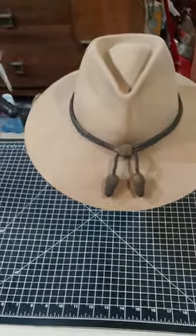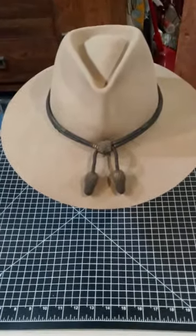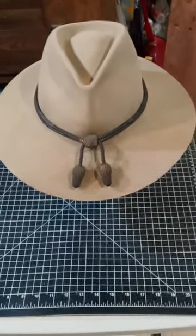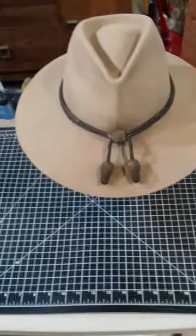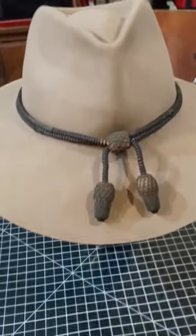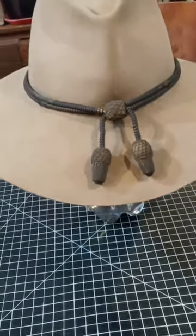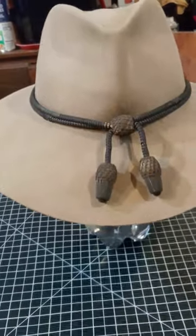Hey guys, this is another western hat video. Like I said last time, I was going to show you one of the hats I shaped that was inspired by John Wayne. This is the hat — it's based on the one he wore in the movie Hondo, as well as Rio Bravo, but I specifically shaped this one after Hondo.